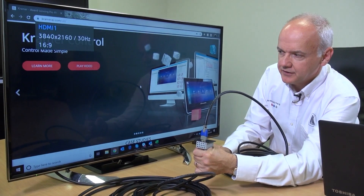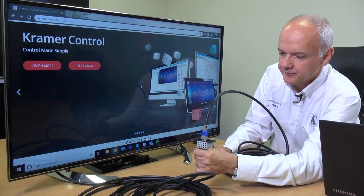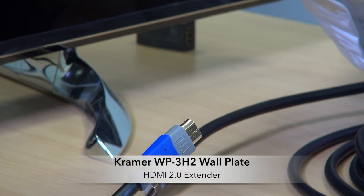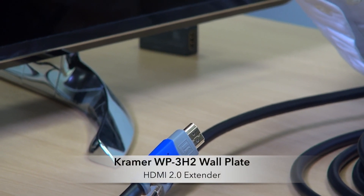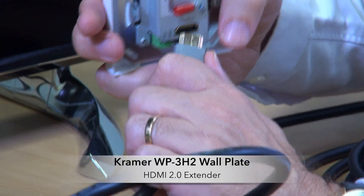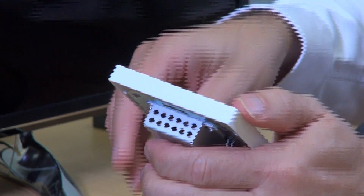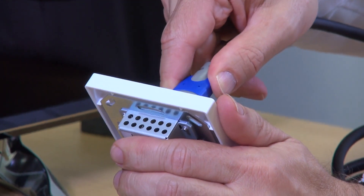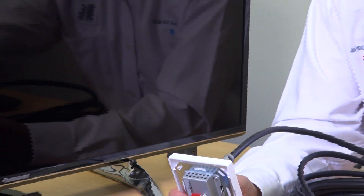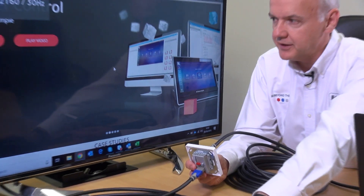And now we get our 4K 60 4:4:4 image. So now we're going to do the same thing with the wall plate version, the WP3H2. Here is our cable running from the display into the wall. I would come in with my cable and plug it in, and then I'd have my 4K image over the two lots of 10 meter cable.